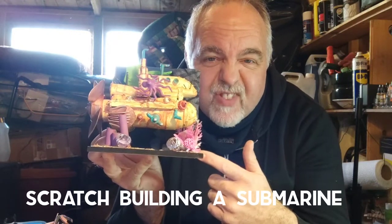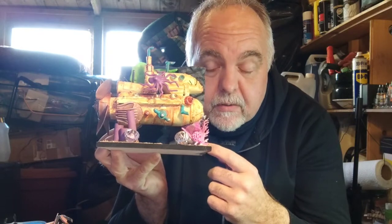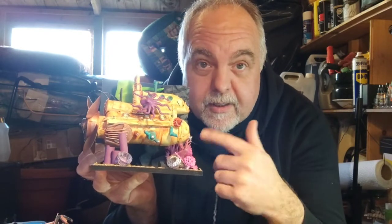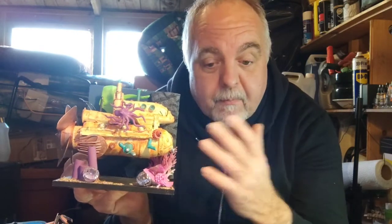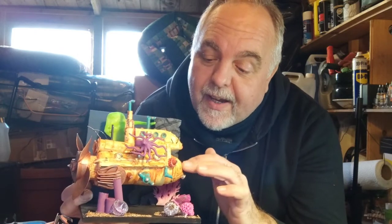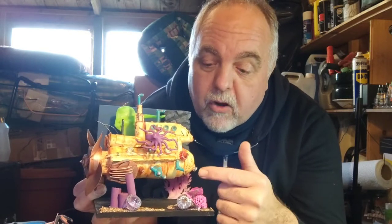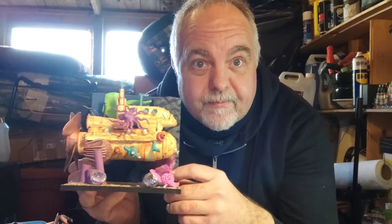In certain builds things can go wrong, and with this one things certainly did. I wanted to put it in resin, but the post office decided to lose that package — it's somewhere in Bucharest now. Then when I was painting this, as you'll see in the video, all this stuff started to chip off. So instead of a nice clean build I had to quickly patch it up by doing the rust. Not quite how I wanted it to turn out, but still I think it looks all right. Let's get on with the build.